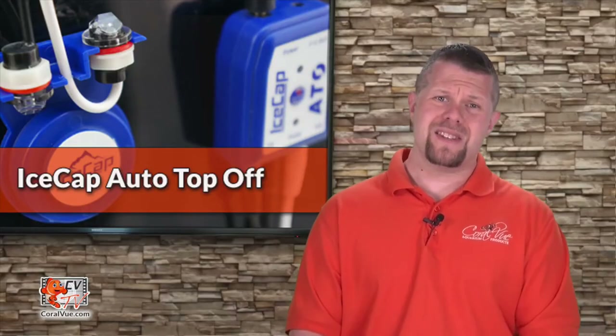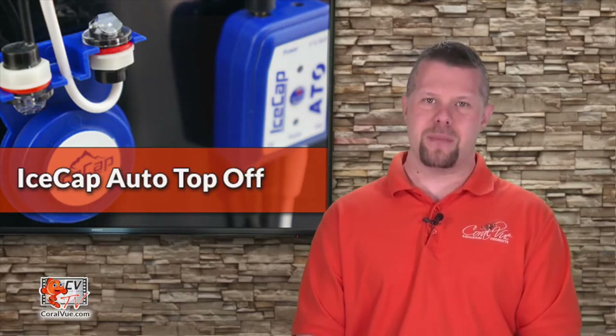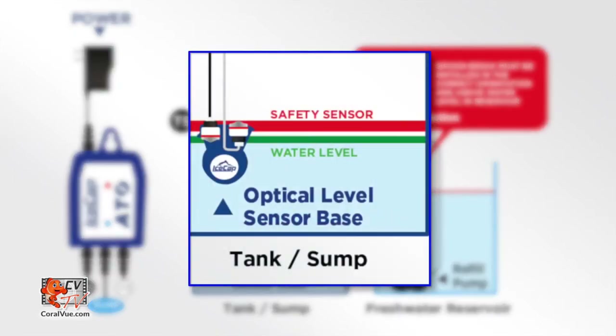So, what makes the IceCap ATO so special? The IceCap ATO is a well-thought-out automated system with a fail-safe design that uses two — not just one, but two — optical sensors to monitor the water level within the aquarium or sump.